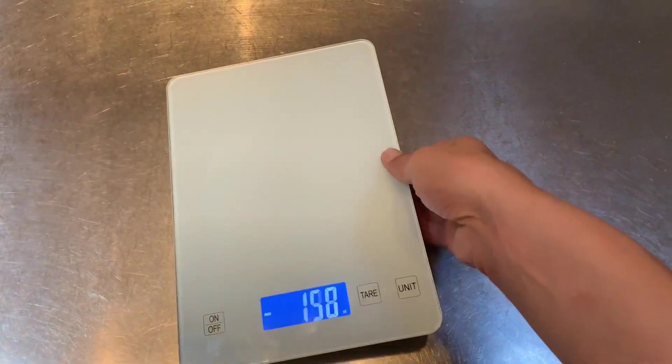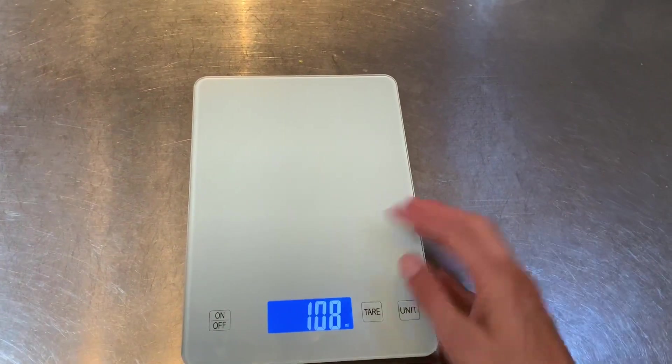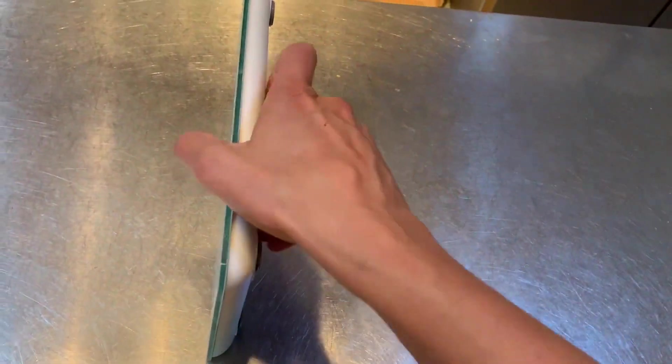If you're looking for a food scale from Amazon, this is a great one. I'm going to show you a couple things I like about it. First of all, it's got that great glass surface, so it's really easy to clean and wipe off.